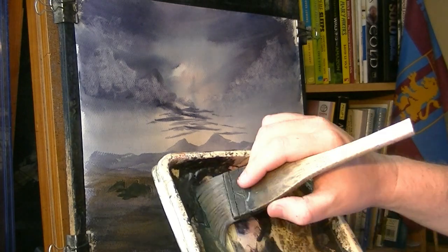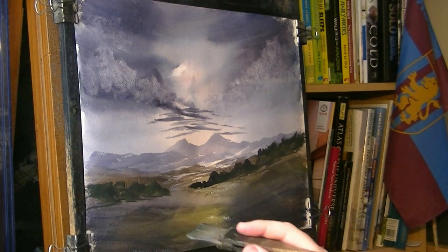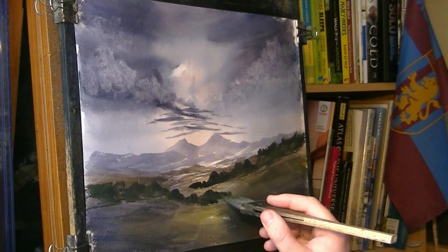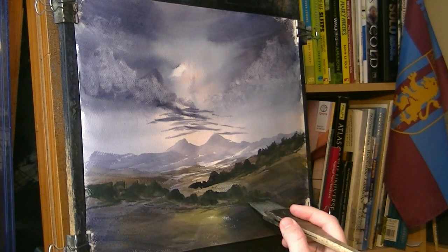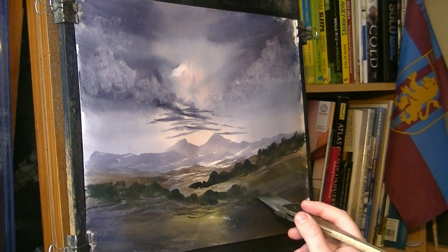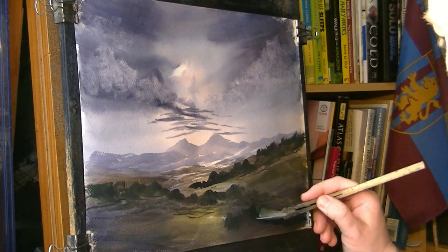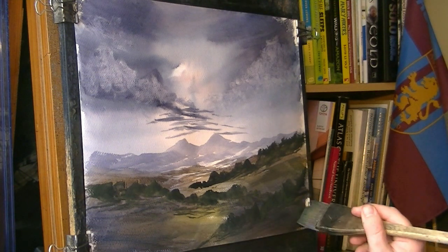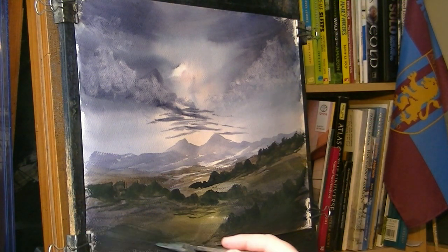More over this side, a bit darker. There are a few more trees on this side as well. Let's darken this up again a bit more.